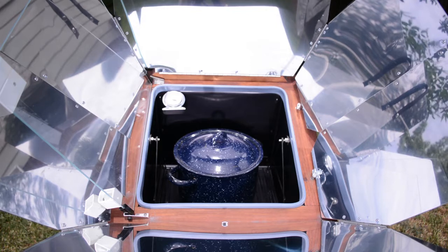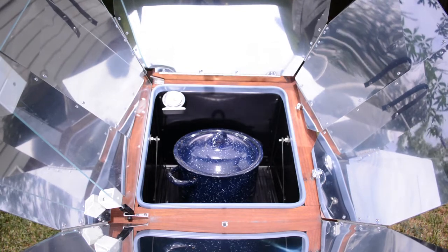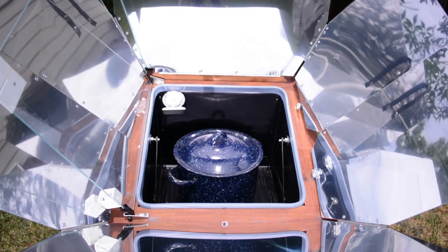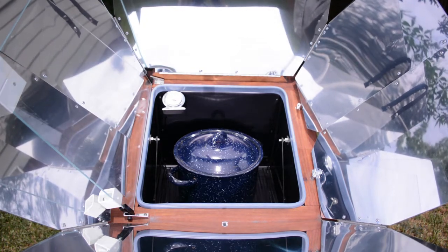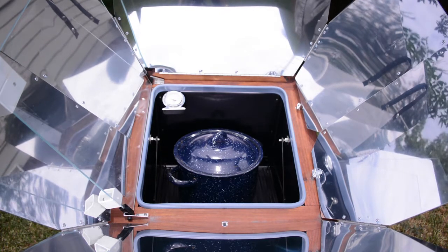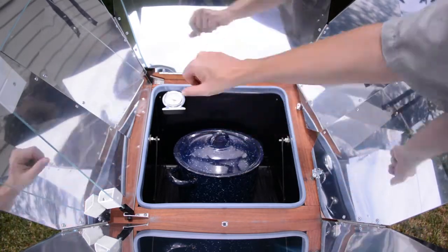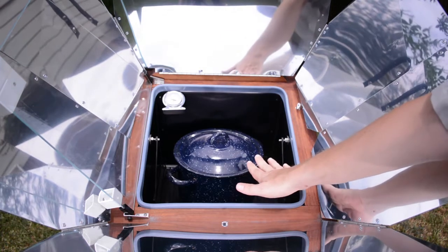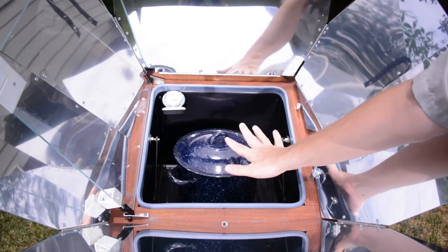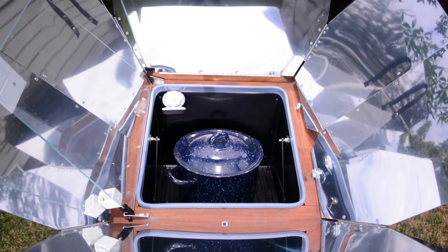Today I'm going to be cooking a shepherd's pie in the Sun Oven. If you're watching on YouTube, I'll leave a link to our blog for the complete recipe. I have to cook this in two batches — first, mashed potatoes to cover the top, then the shepherd's pie itself. I'm starting with a pot full of water and potatoes. I'm using a dark enamel pan — I find these work the best. Dark colors absorb sunlight better than light colors, so a dark pan is going to work better than, say, an aluminum pan.